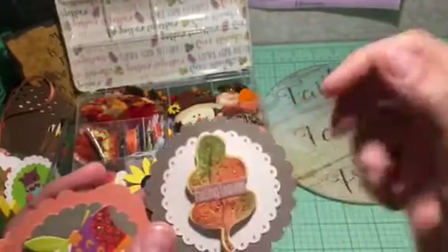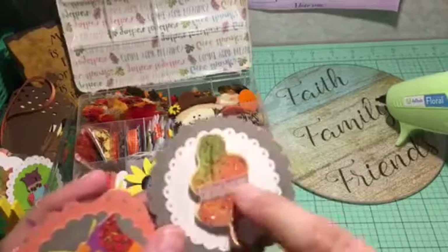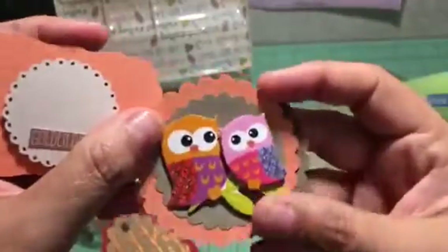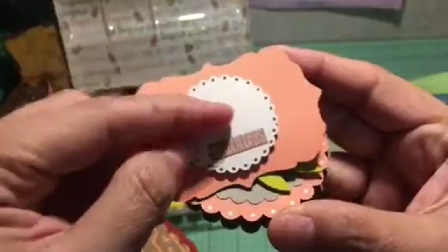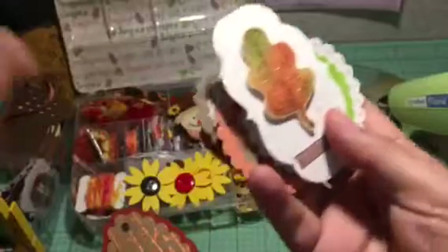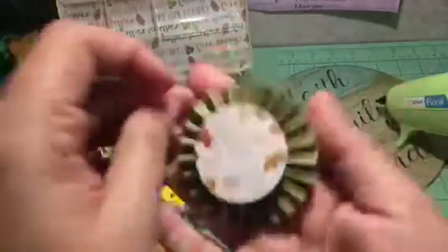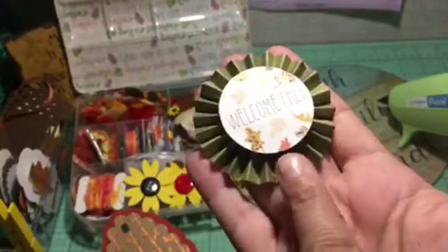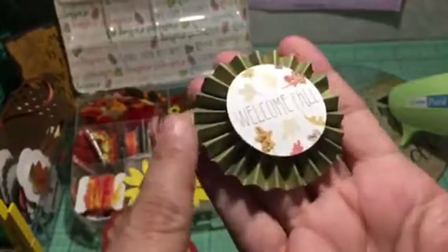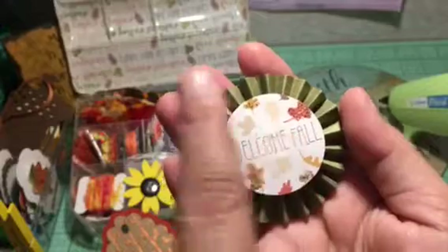I cut apart a project life card that had a bunch of words, placed a sticker, added some glitter, and made embellishments. Same concept here — I just need to finish this one. There's also a tutorial on my channel on how to do rosettes, and Build Your Stash shows you how to make them.